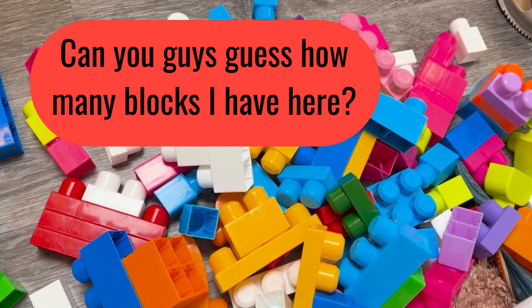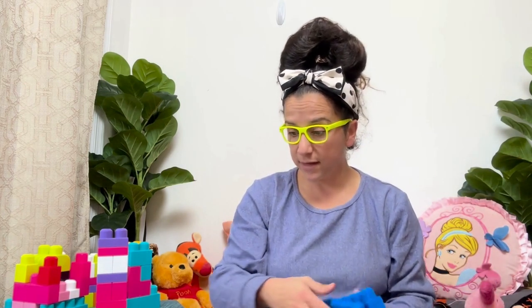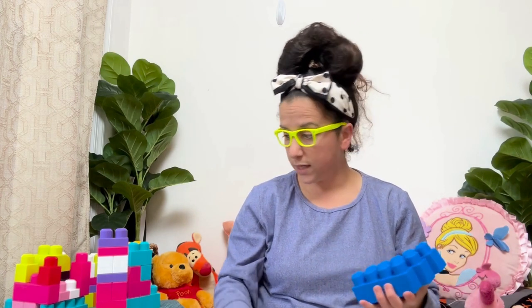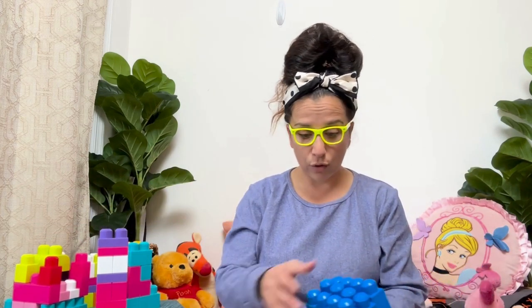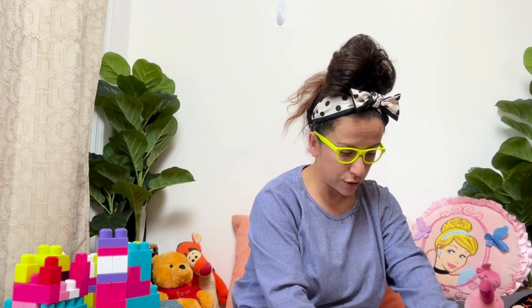Hmm. Why don't we try? Wow. All right. Let's see — we have so many blocks in front of me. I'm going to show you. Can you guys guess how many blocks I have here? I'm going to build a big structure. So let's see if we can get all the big pieces together first. And we can try to connect them. Now, I already have a big one here. So I'll move a little bit over, so I can put my structures here.